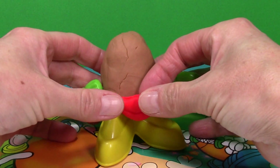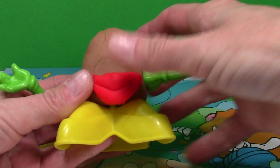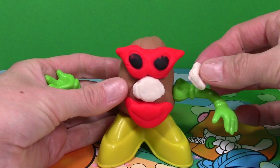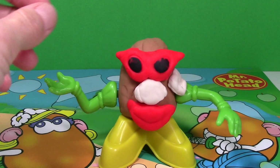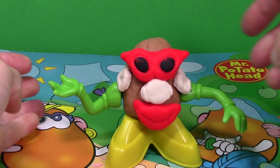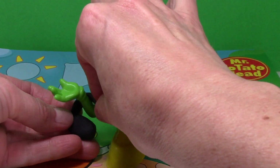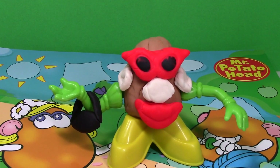Now we can add our accessories: our nose. Now I'm just going to add the earrings. And now I just rolled out a little piece of black Play-Doh for the handbag. She's a little crazy looking, but that's Mrs. Potato Head.